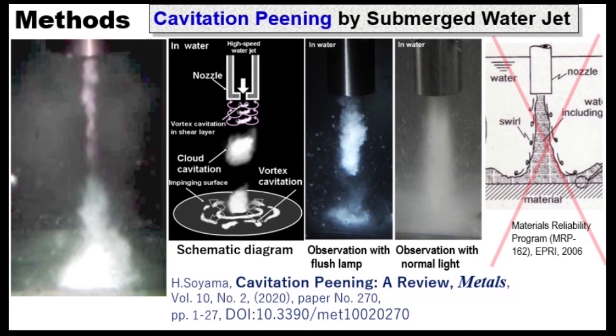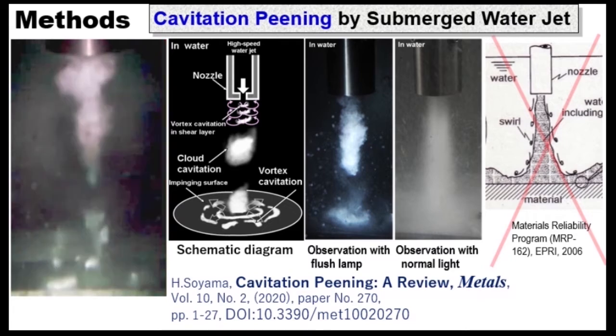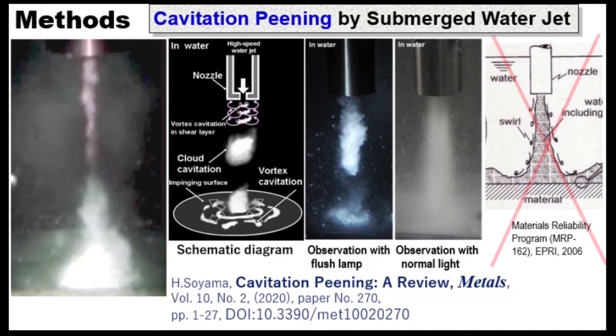We can also produce cavitation by injecting a high-speed water jet into water. We call it a cavitating jet. These white bubbles are cavitation bubbles. Cavitation is produced in the shear layer and becomes cloud cavitation. Cloud cavitation becomes a ring vortex cavitation on the target, then collapses. The jet does not directly hit the target.